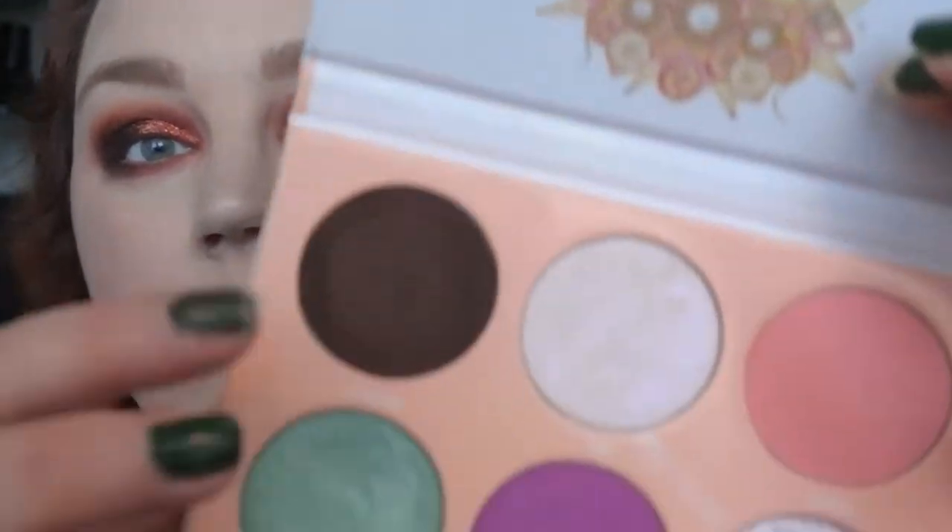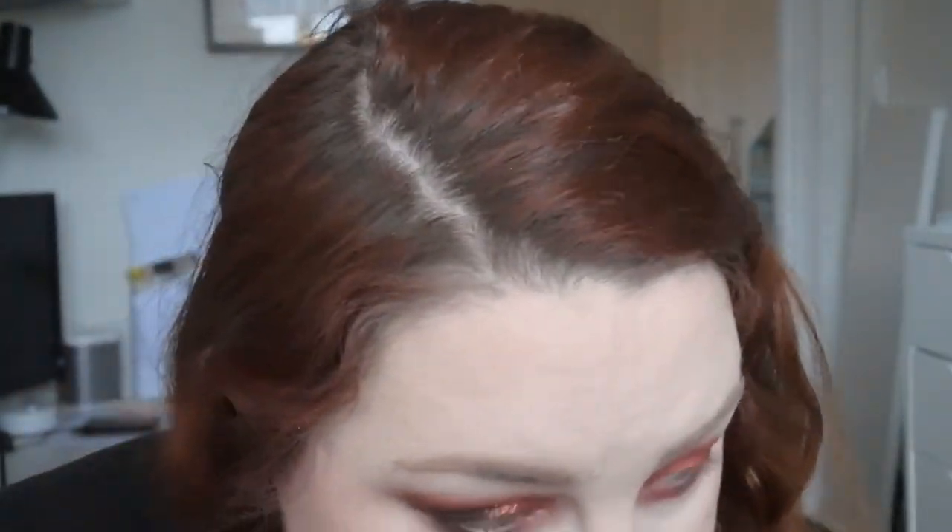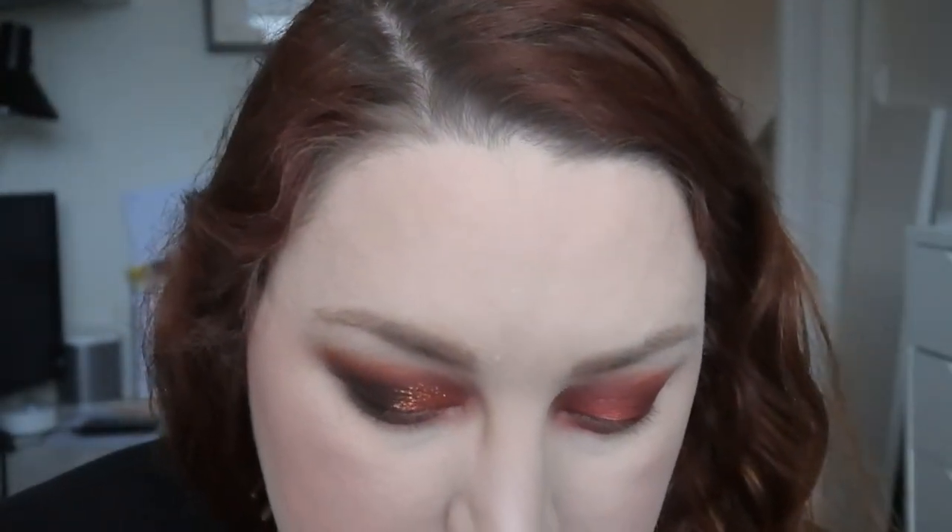But I want to use the Tarte shade from the Juvias Place palette as my inner corner highlight. I'm not sure how this will look, but let's try it. That glitter is amazing — yeah, it's not matching, but I think it looks good. What do you think? I'll finish up the other eye and then put some color on my waterline, mascara, and everything, and then I'll be right back with the finished look.